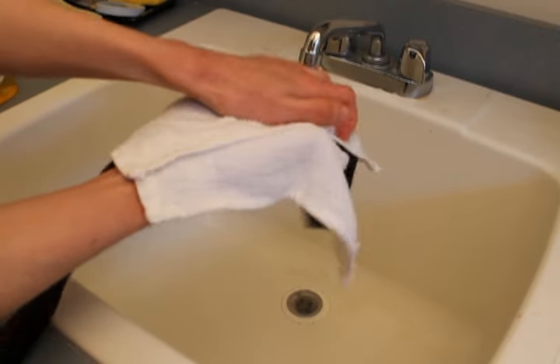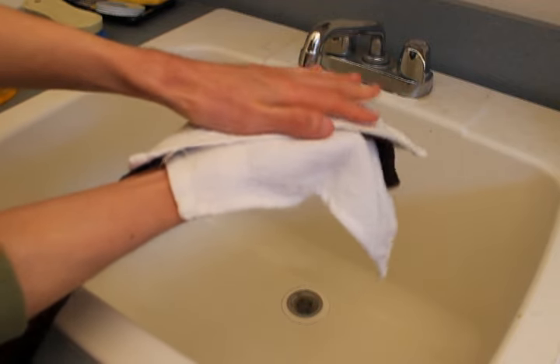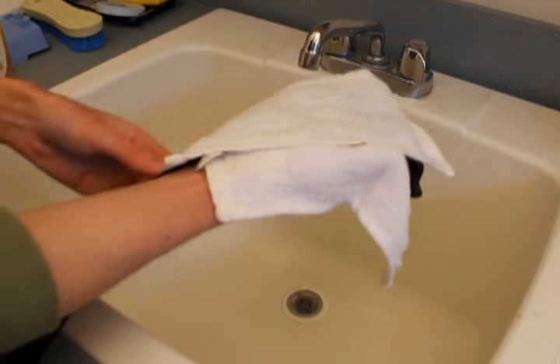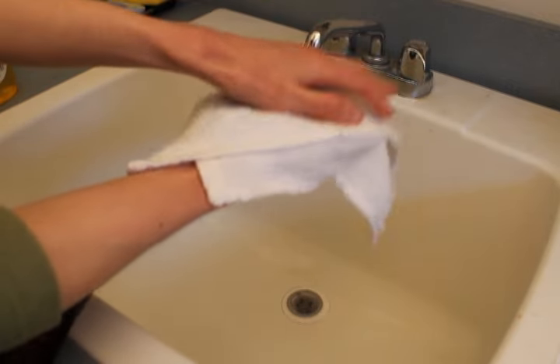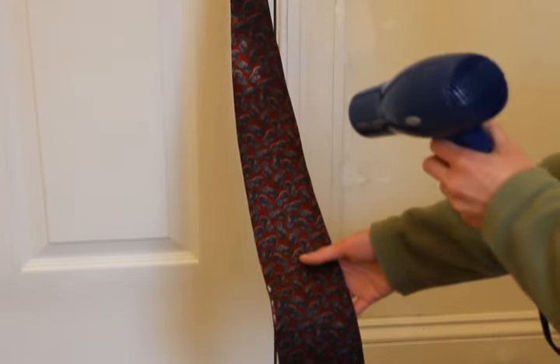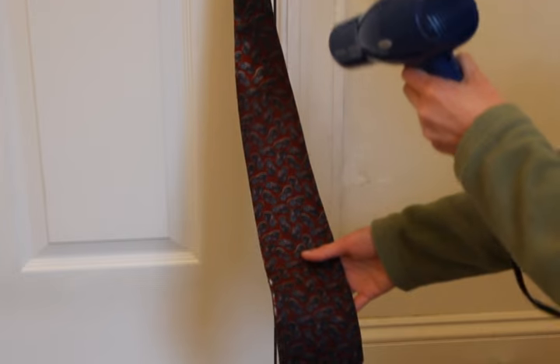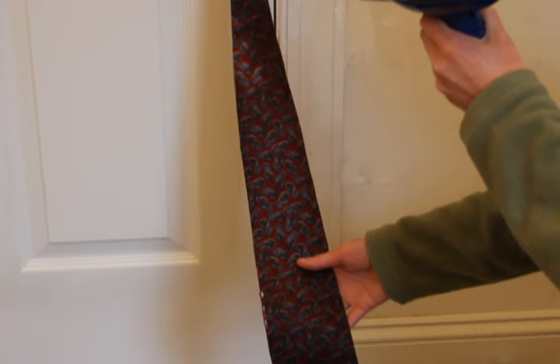Now lightly pat down the tie with your towel — be very gentle with it and keep it flat so you don't wrinkle it or cause any damage. Lastly, finish drying it with the hair dryer. Use a hanger and clothespin to keep it suspended.